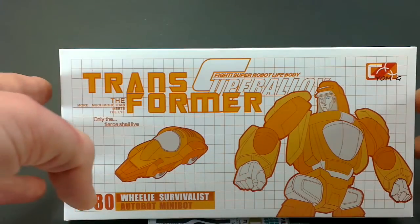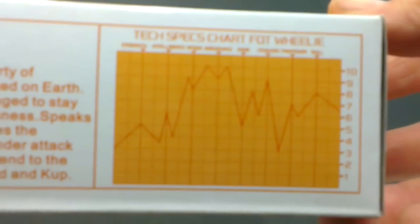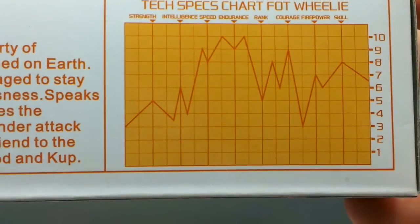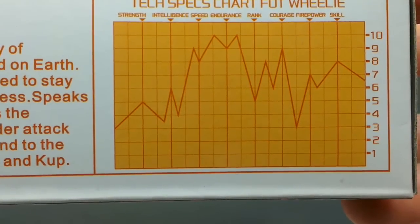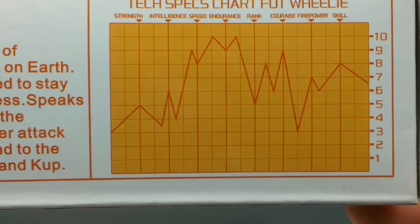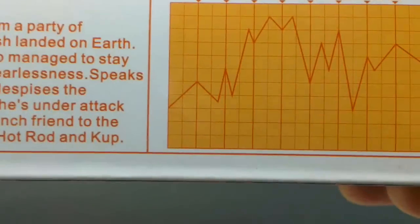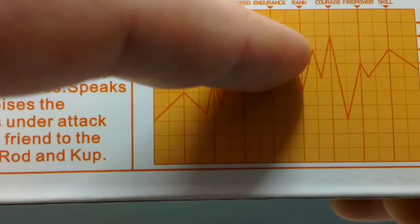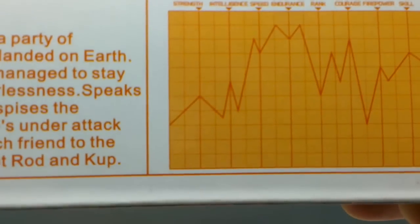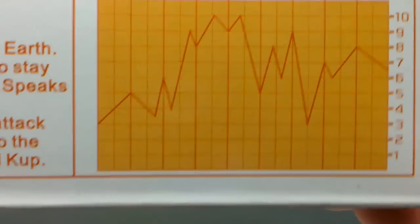Turning the box around, we can see at the bottom there is a G1 style tech spec. We have strength, intelligence, speed, endurance, rank, courage, firepower, and skill — all the usual G1 fields. What's Wheelie's highest value here? His endurance. I guess that's because he was the last survivor of his craft ship, and he lasted so long on Quintessa maybe — he's got a lot of endurance from that.